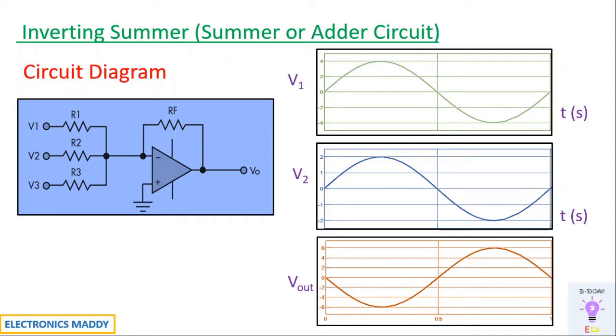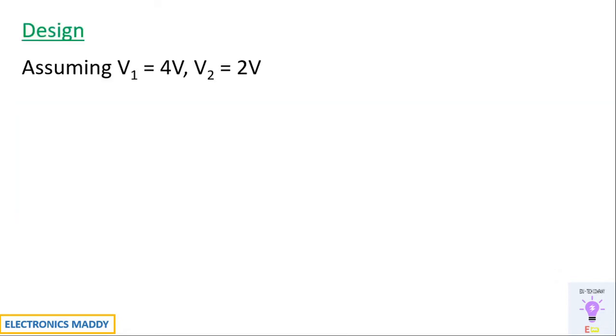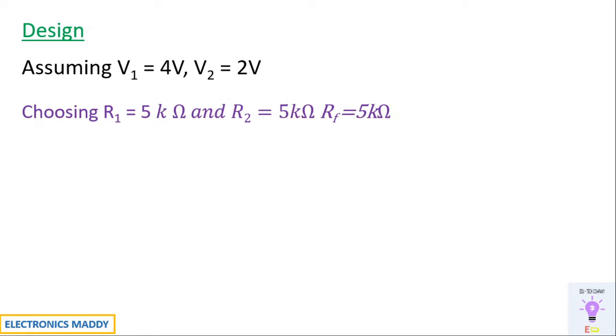Once you know the circuit diagram and the waveform, we'll look at the design procedure. For the design assumptions: V1 equals 4 volts, V2 equals 2 volts. I'll be choosing R1, R2, and RF such that they are the same, so the output voltage will be the sum of the input voltages. I've chosen R1, R2, and RF to be equal to 5 kilohms.